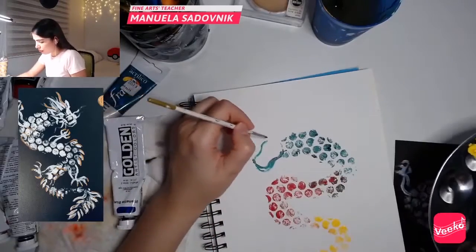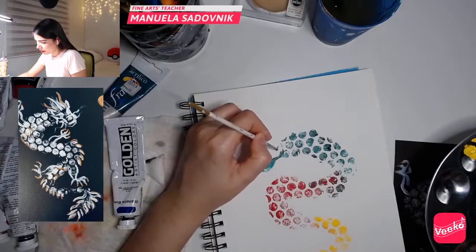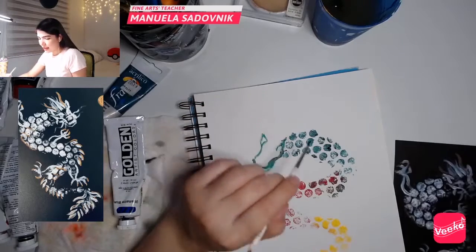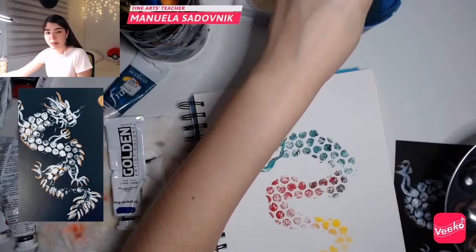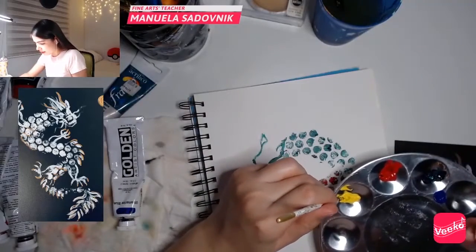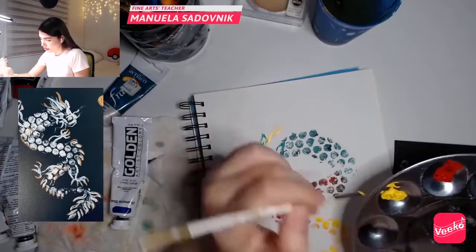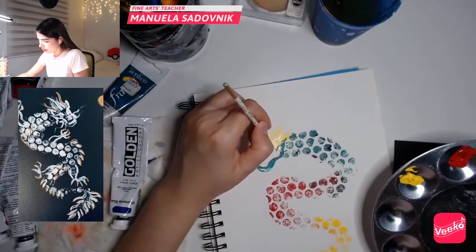It also has these weird ears — it has these pointy ears around, and like some hairs around it. I saw that it has some hairs, so I'm going to clean my brush and make some yellow hairs. Let's make some yellow hairs. There you go, and we can even blend that with everything else.